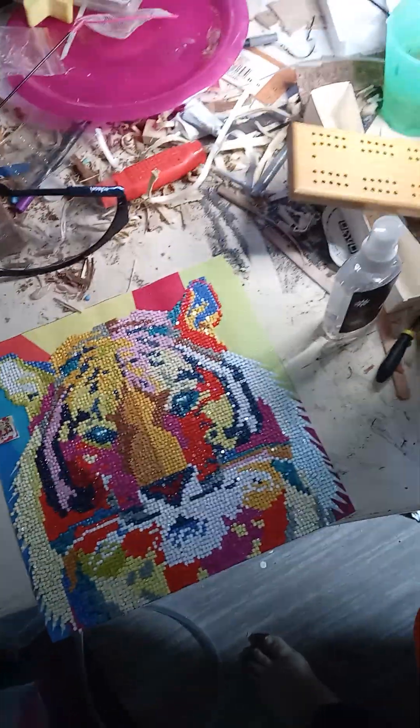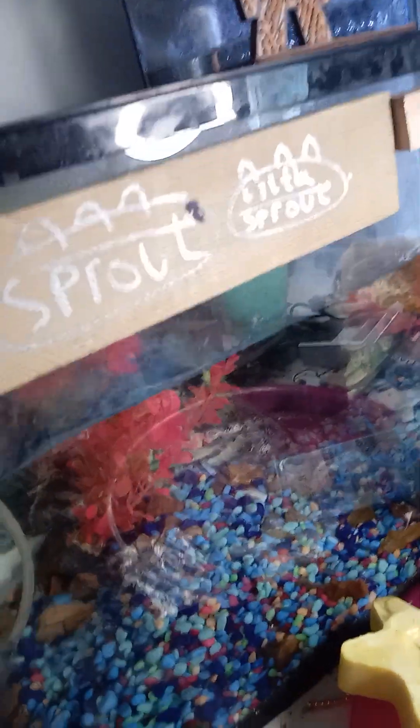I'm now feeding the fish. I've already completed the tiger diamond. Now I'm going to start the Harry Potter one - Harry Potter, will start it. I've got these fish in here still, I've got three others over there. So let's put a bit of food in there.